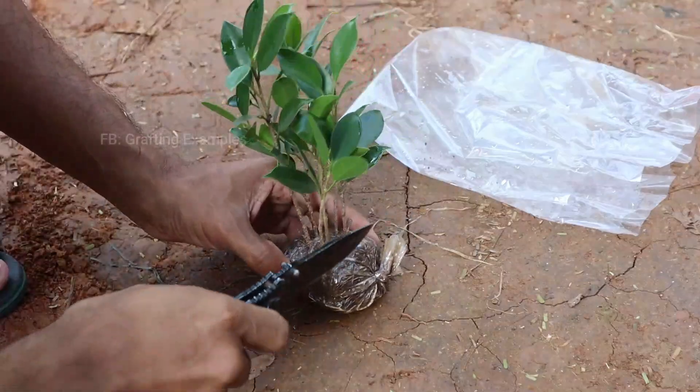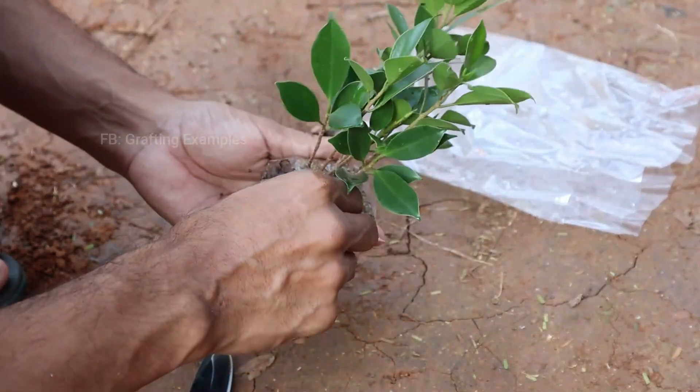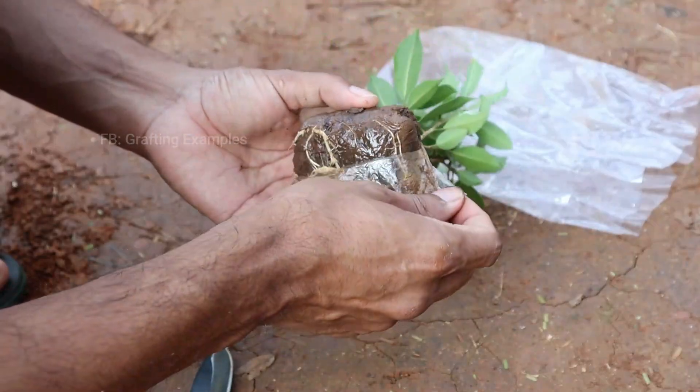Remember, successful propagation depends on factors like timing, plant type, and proper care during the rooting process. Happy gardening!